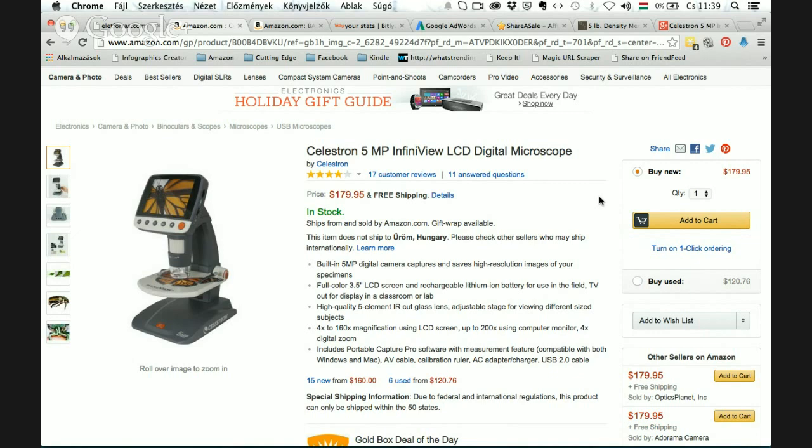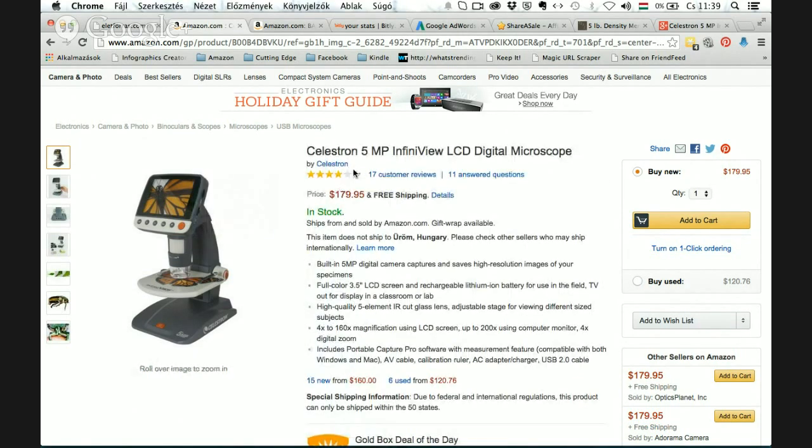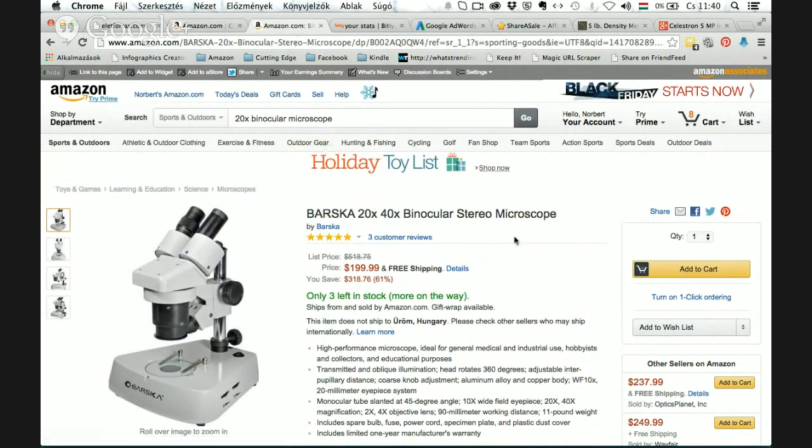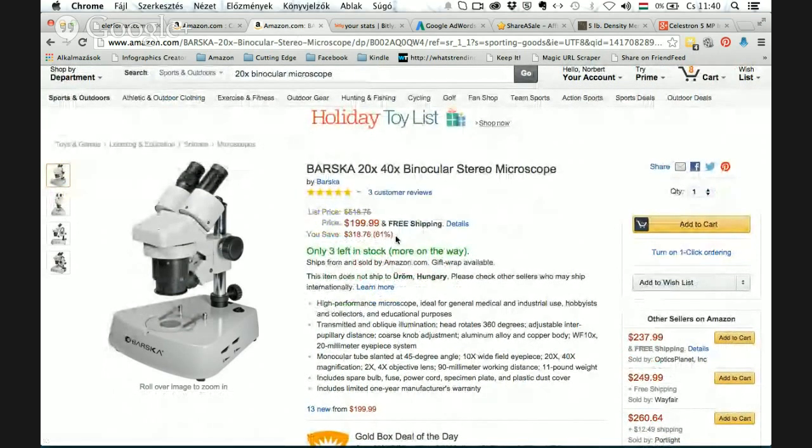If you want your children to experience objects with depth or 3D features, or see fine details of an object, I recommend the Barska binocular stereo microscope. There's a big deal on it as well — I think it's a longer deal at 61% off — so you can experience the 3D effect and incredible details of objects.